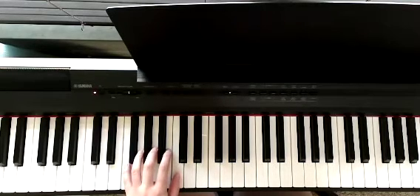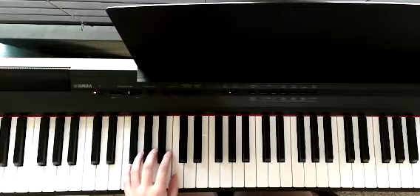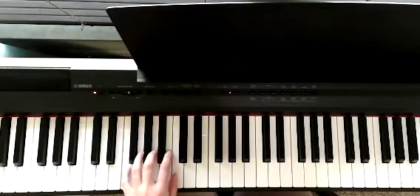We're going to start by playing each of these notes two times: C, C, then A, A, F, F, G, G.